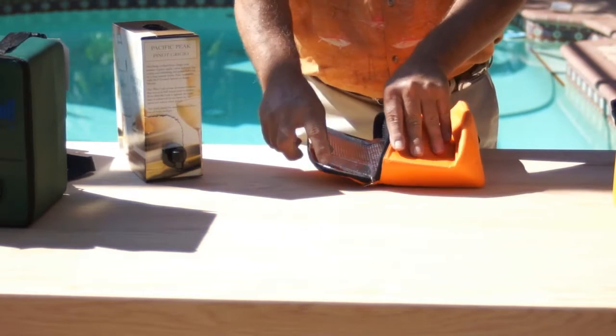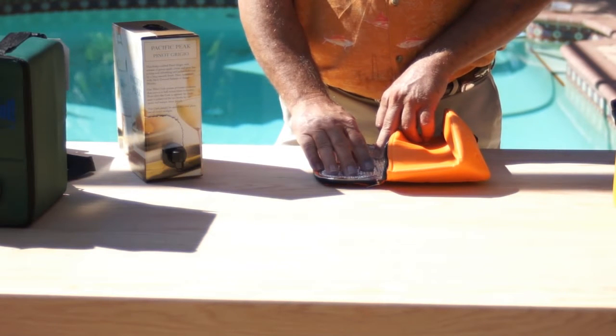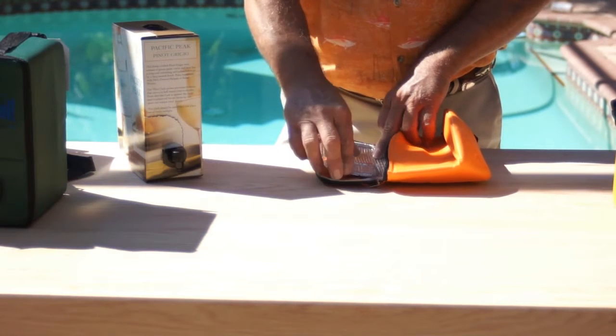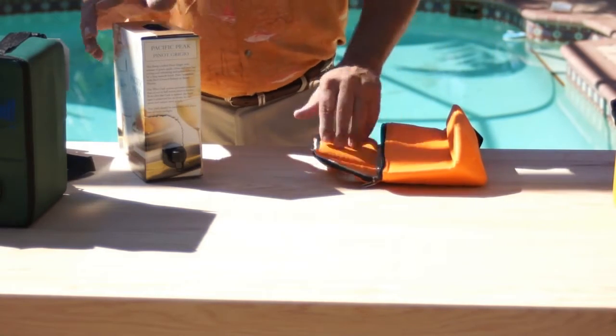Each Stay Cool Wine Bag is equipped with a fold-away flap. The flap stays down when the wine is in transit, and when you get ready to pour the wine, the flap comes up.